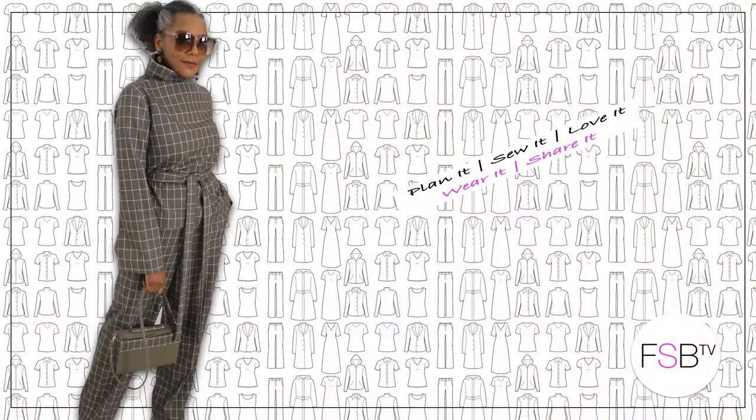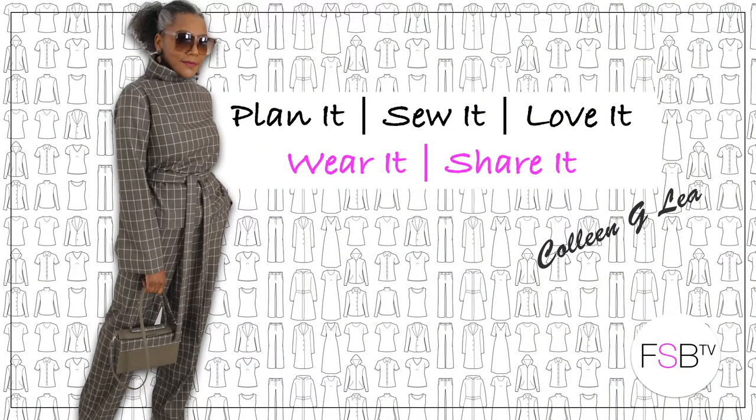What I wore this week — that's criminal! Hello, fashion sewers. I hope you are well. If you're new to my channel, I'm Colleen G. Lee. If you enjoy my 'what I wear during the week,' consider subscribing and let's get started.